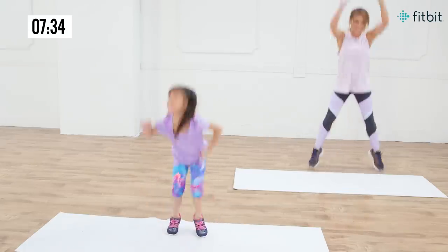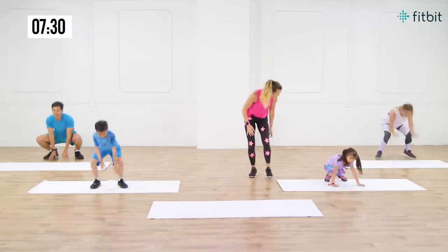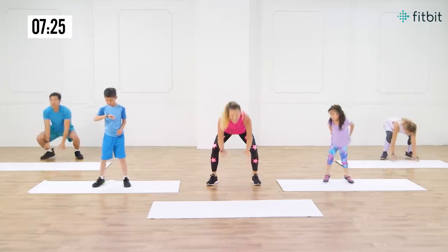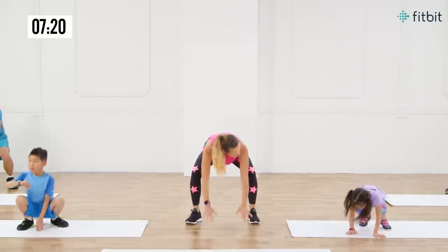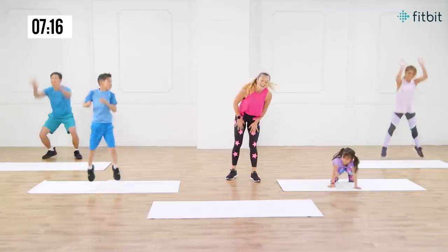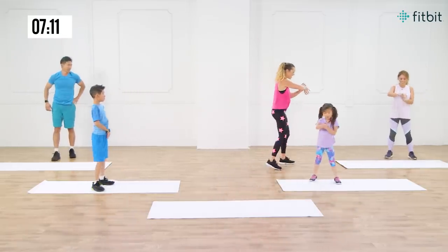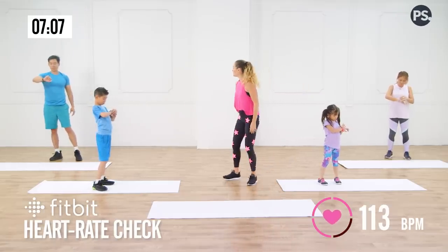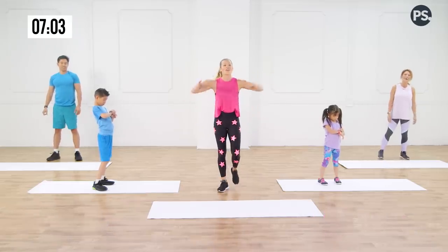Keep it going. We're working those legs, we're getting strong. Frog hop it all over. Almost there — that's it, last two, last one. Take a moment. What do we got for our heart rate? Mylan, you have a heart rate over there? I'm at 122. 113. 157! 157 — that one gets the heart rate spiking.